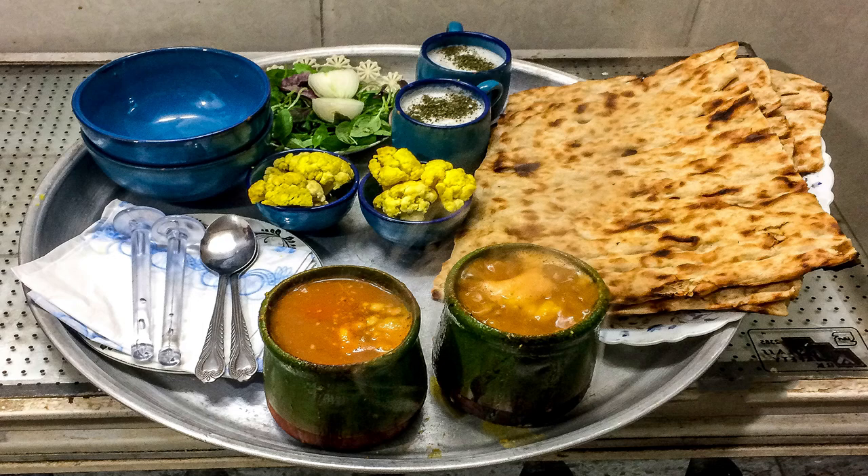Hello everyone, welcome to my channel. On this episode I'm going to introduce to you one of the traditional Iranian food recipes known as Abghusht or Dizi. This food is originally from Azerbaijan. Many people believe that this food was based on nomadic life, and therefore when nomads reached their destination, they prepared this food.